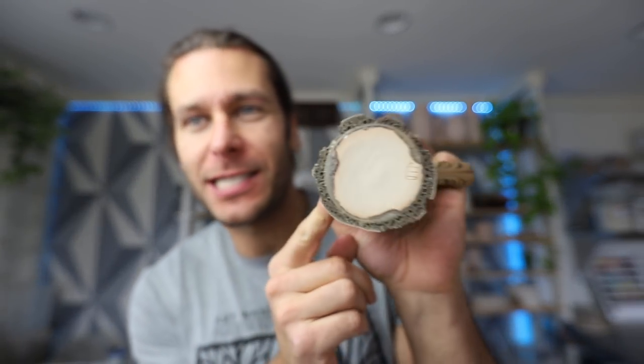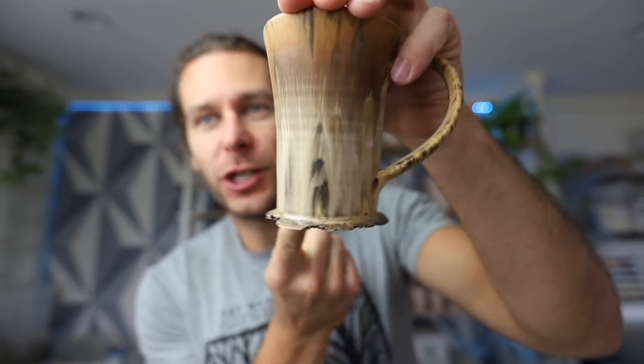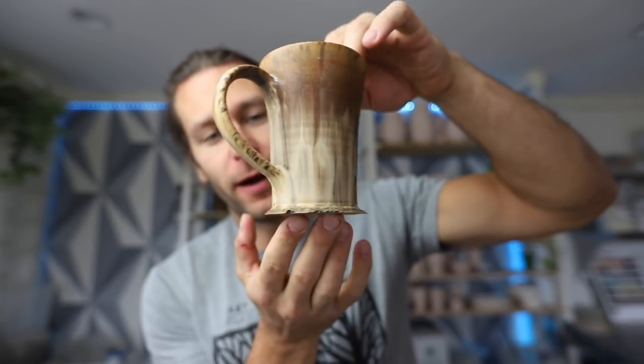What is up, guys? Today we're gonna talk about how to save your bottoms when your glaze drips everywhere. So welcome to the studio. I'm JonThePotter. We make videos about pottery, my life, small business, everything going on.